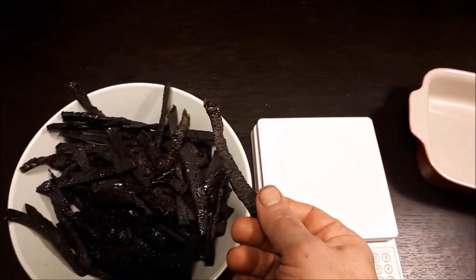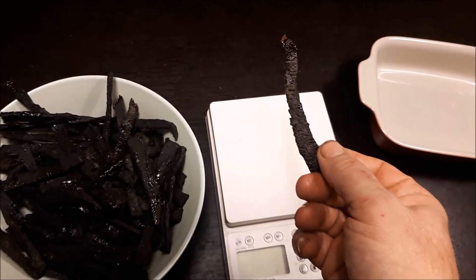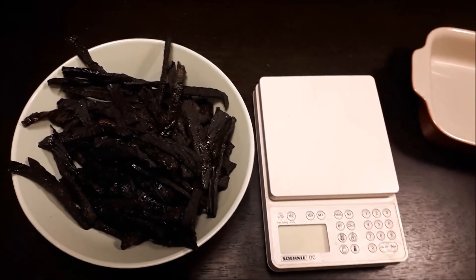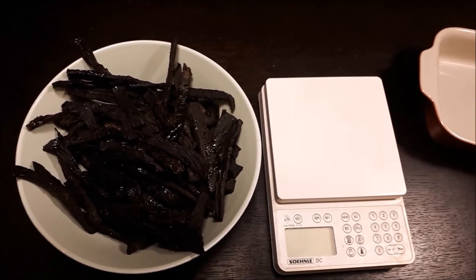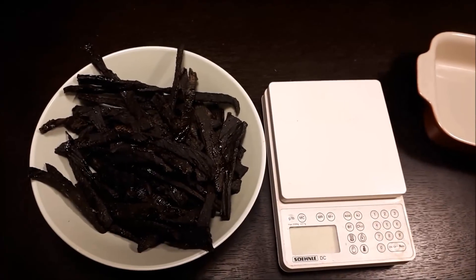Das ist also jetzt das Ergebnis nach vier Stunden trocknen. Das Trockenfleisch kommt in einen Stoffbeutel, wird dann an die Heizung gehängt und kann noch etwas nachtrocknen. Aber das ist jetzt im Grunde genommen so fertig.